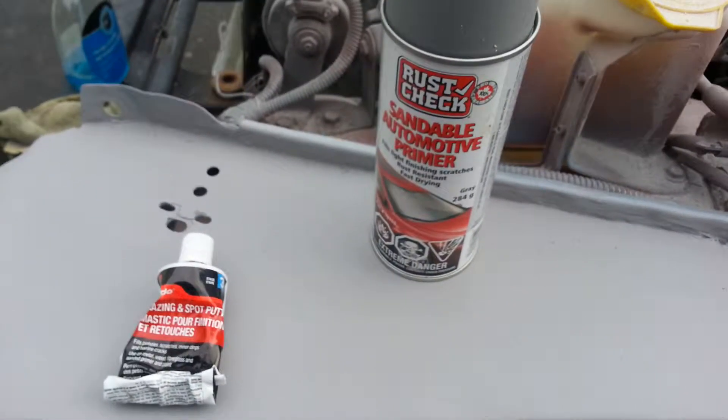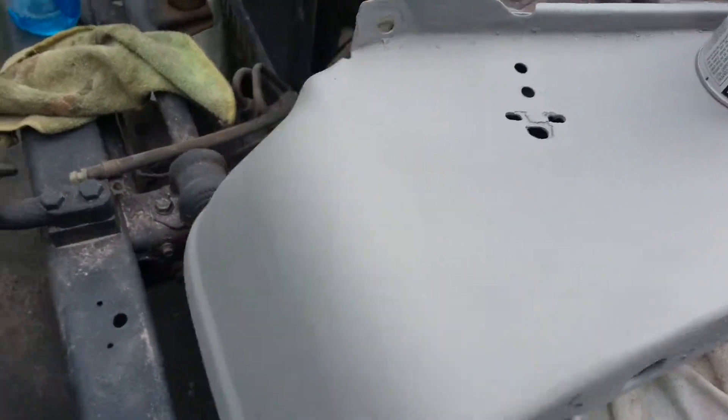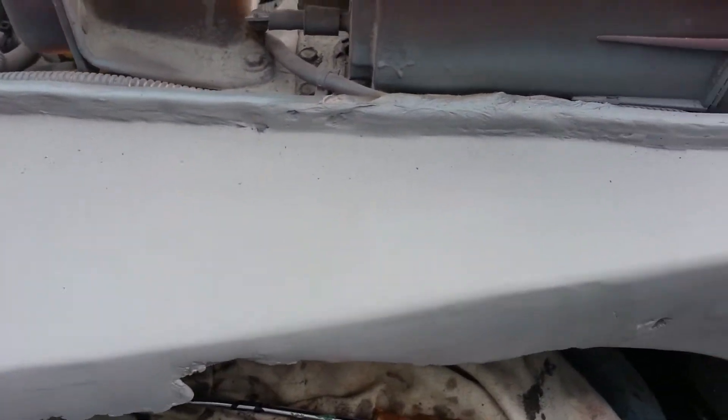After that, you want to put a little bit of primer over the whole thing. That's going to reveal any imperfections. Then just use a little bit of glaze and putty over all the little small spots, then sand it down. About 600 grit works well at this stage.